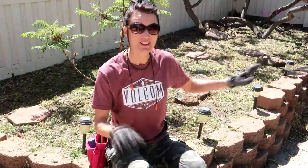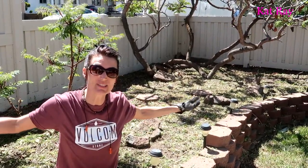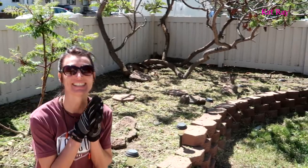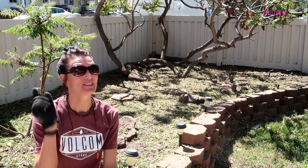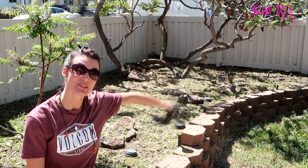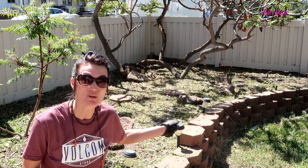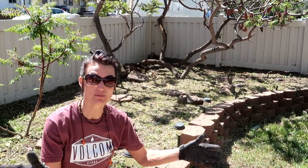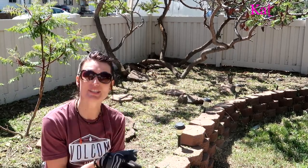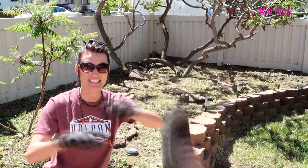We are all done with this flower bed — chopped all of those weeds down with the weed eater. Now I get to go along the edge with the leaf blower to give it a nice, perfected look, and then I'll be going over this whole thing with Roundup. In situations like this, Roundup is my very best friend. Let's get to work.